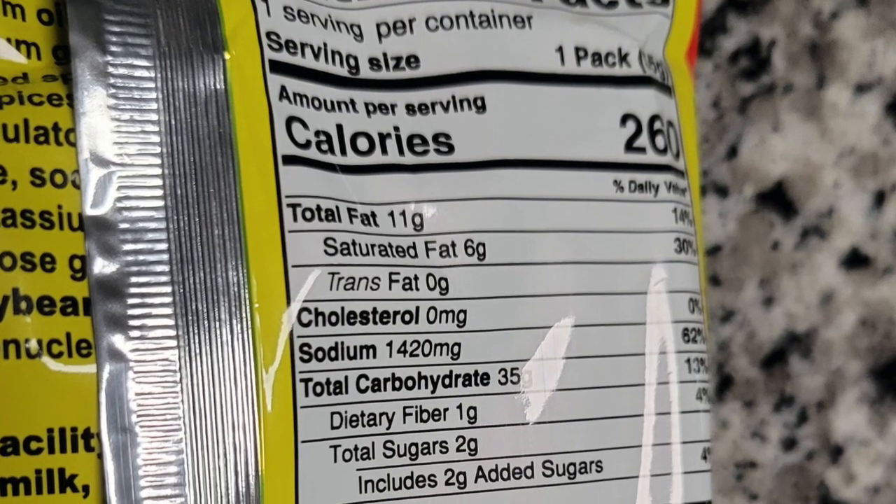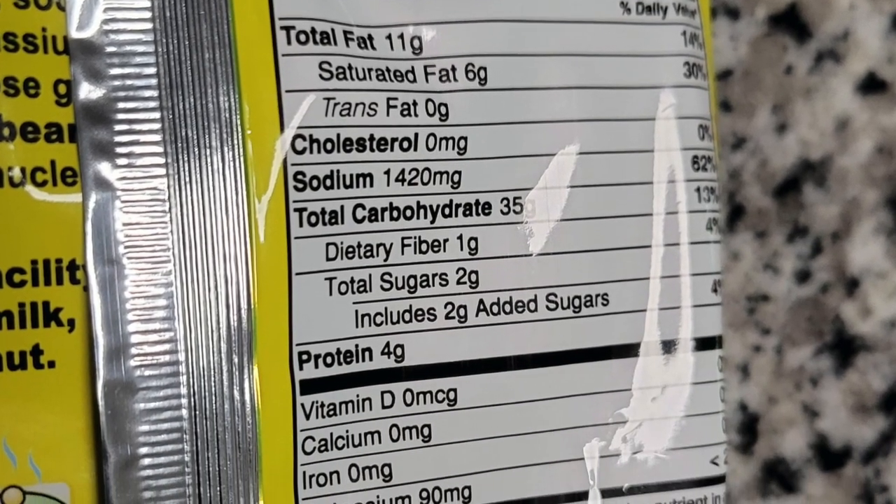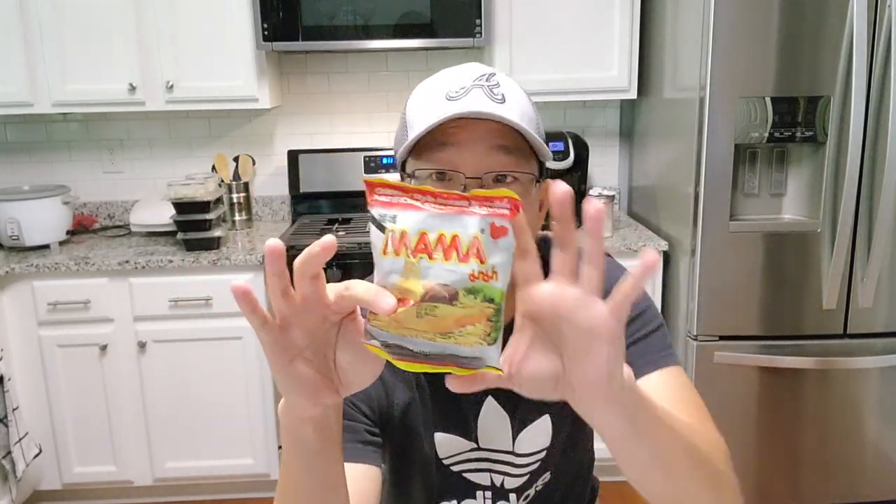Let's check out the nutrition on it. It's not going to be good because it is instant ramen — 1,420 milligrams of sodium, 35 grams of carbs, and a little bit of fiber and protein. So this little two-ounce packet has almost 1,420 milligrams of sodium. I'm going to empty all the packets out for this review.